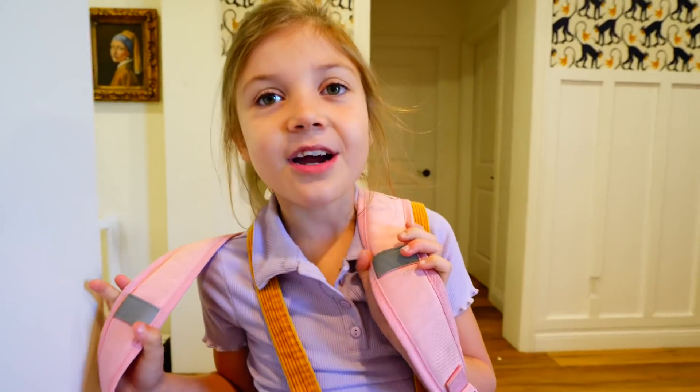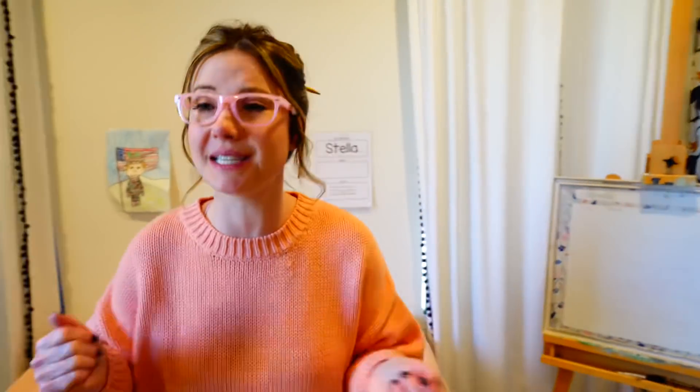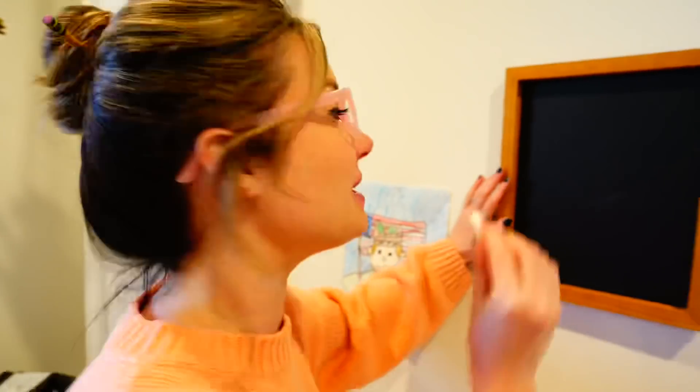Hey teacher, I'm here! I'm ready for school! Sit down! Quiet children, please come and sit down! I am Mrs. Pettigrew, and today we are going to be learning arithmetic!